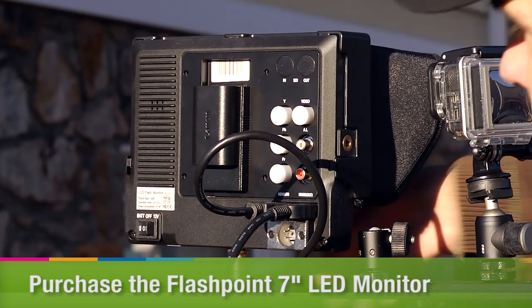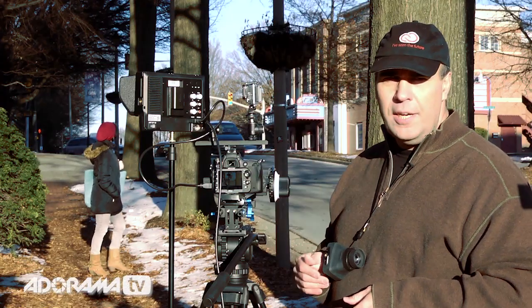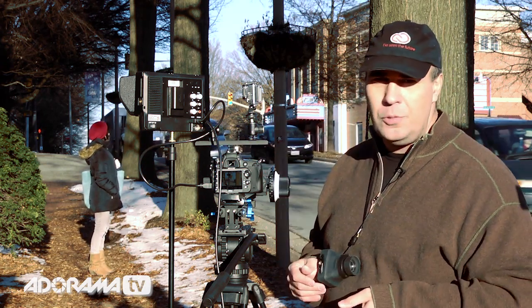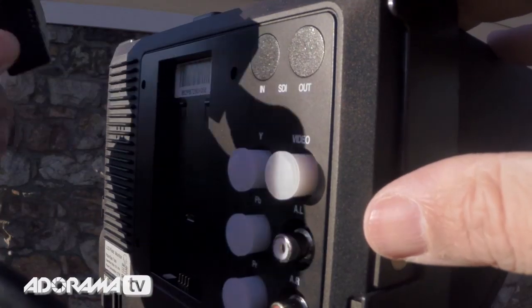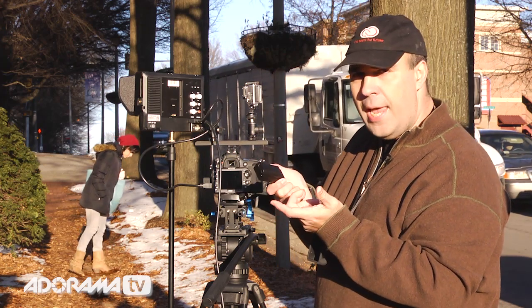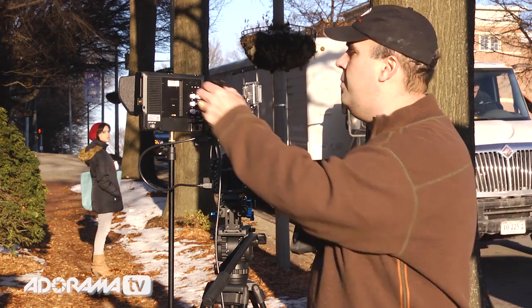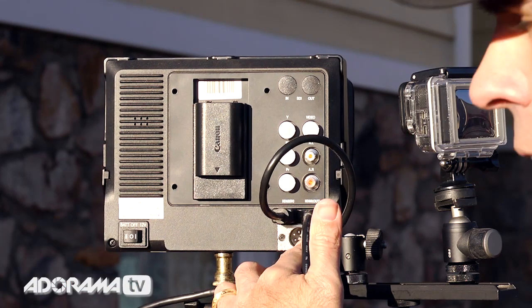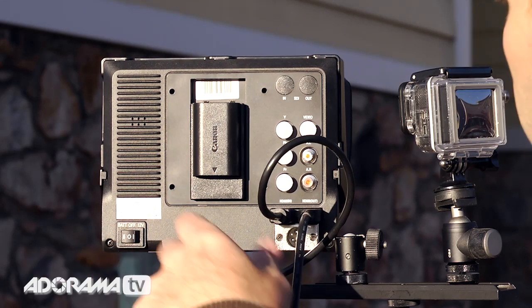A couple things here on the back. This monitor has the ability to run off of battery power. Here I'm just using a very typical Canon camera battery. Now I'm shooting with Nikon today, but we've got Canons in our office as well, and it's easy to power this. But you don't have to just use Canon — that plate pops right off, and you can get different adapter plates for different types of camera batteries, giving you some flexibility with how you power the device. You also get the ability to run directly off of alternating current if you need to plug into the wall — you just switch between those two.